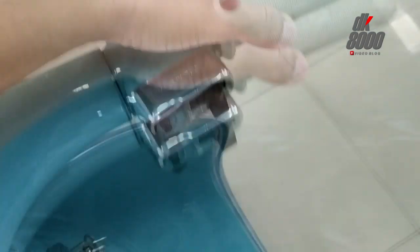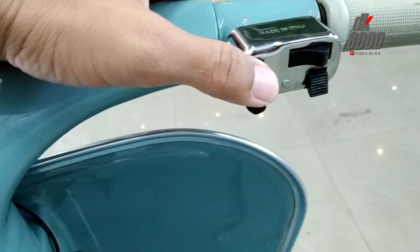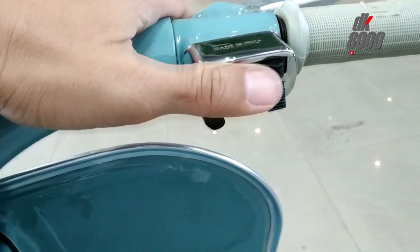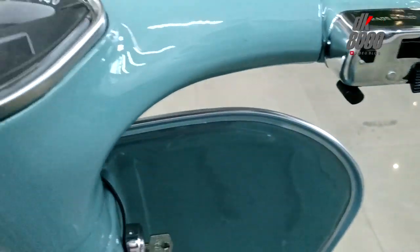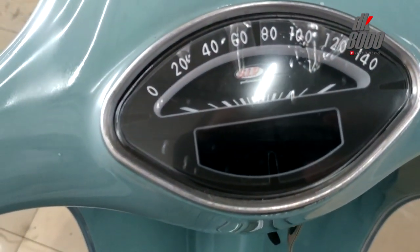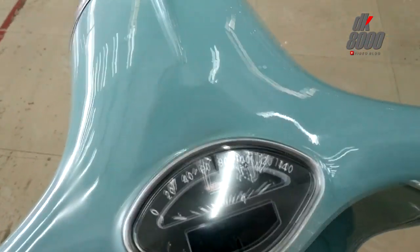Kiri kanan sudah. Tombolnya ini saya inget banget, pernah punya Vespa walaupun bukan Kongo ya, tombolnya mirip kayak gini. Yang tidak ori di sini yang terlihat adalah speedometernya — dia sudah menggunakan produk dari Ship, mungkin susah nyari produk aslinya.